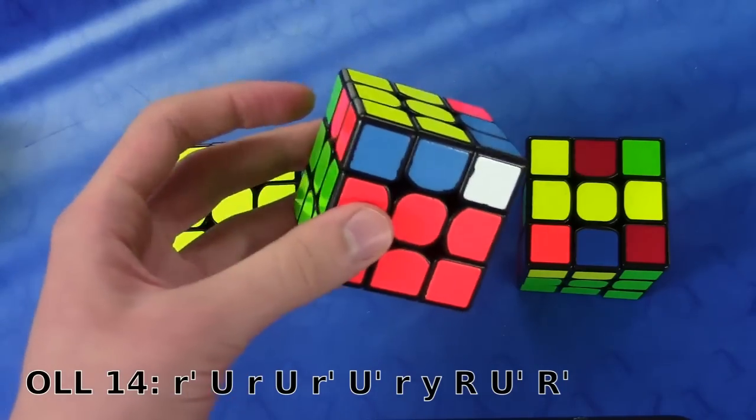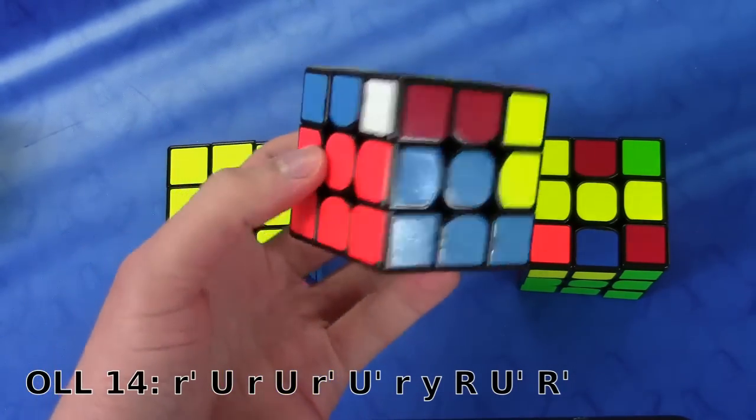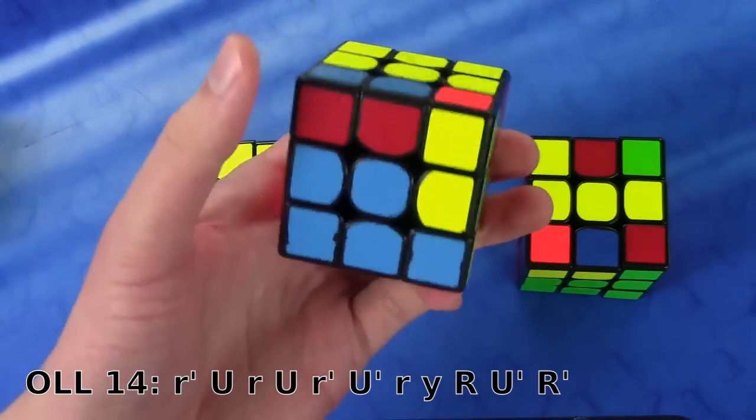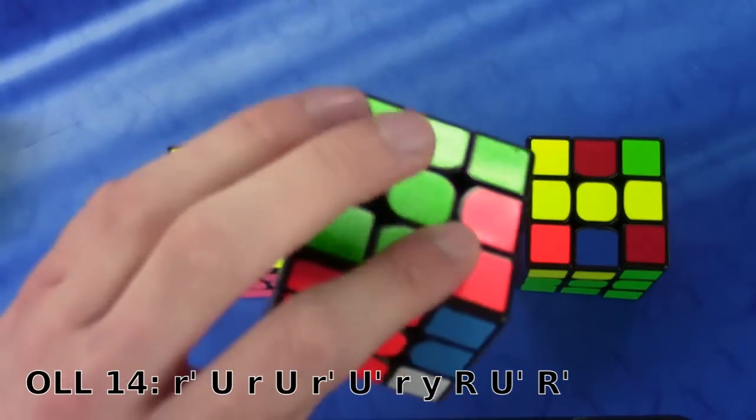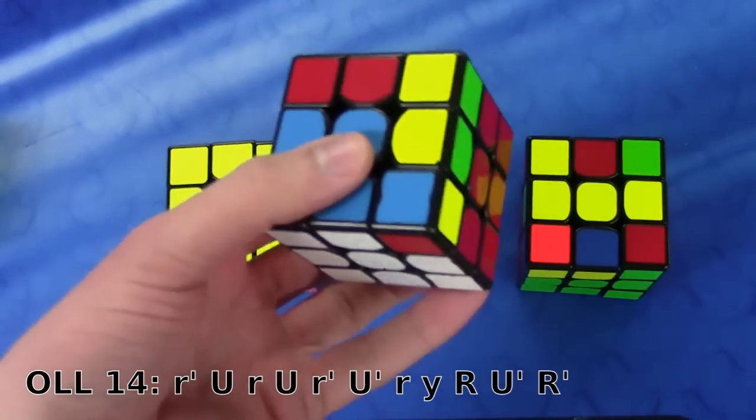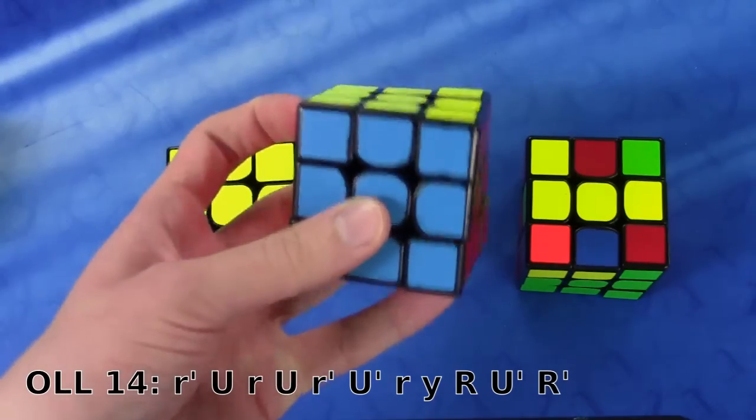Now for the rotation, I'm just going to kind of move the cube a little like this, and then re-grip my thumb to the front here, and then sort of retaliate my fingers back where they're supposed to go. Now I just have to do R, U-prime, and R-prime.